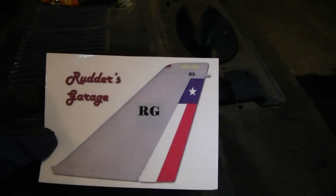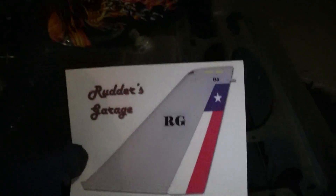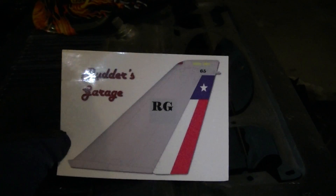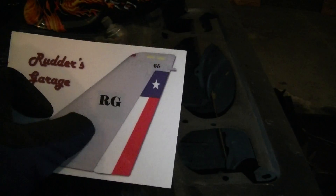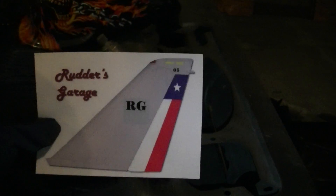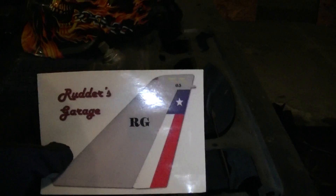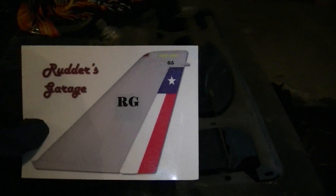Anyone want a Rudder's Garage sticker? I'm about to start putting my stickers up and if anybody wants one, just PM me your address and I'll toss one in the mail. The rudder is my call sign — RG stands for Rudder's Garage. I'm in the military so the tail flash and American flag are on there, and the 65 represents the Mustang. A rudder of an aircraft steers the aircraft, which is kind of how the Air Force steers my life — that's where I came up with the idea.